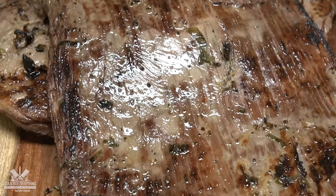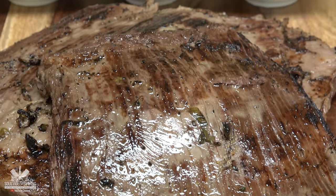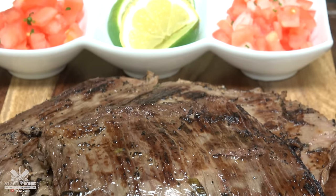Welcome back to Savita Everything guys. Today we got the most succulent, juiciest carne asada you've ever seen in your life.